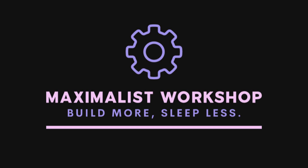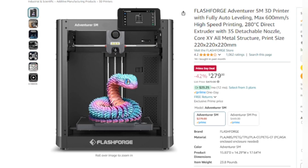Hey everybody and welcome back to Maximalist Workshop. I have some more substantive videos coming along but those are taking some time and today's Prime Day, so I wanted to give you an update on what I think are the best deals on Amazon Prime right now for 3D printers specifically.